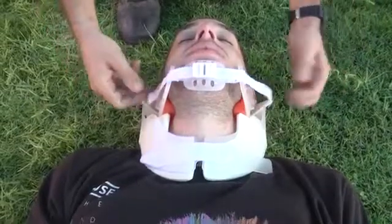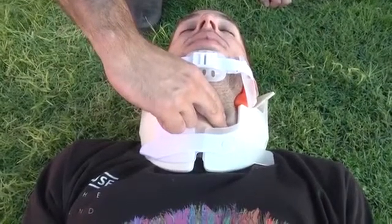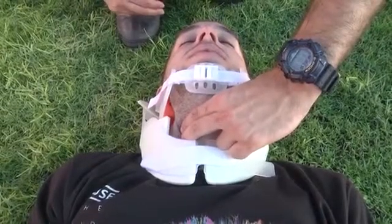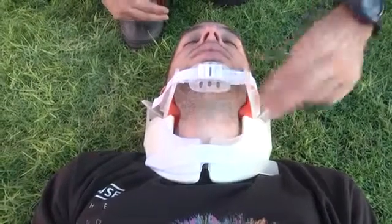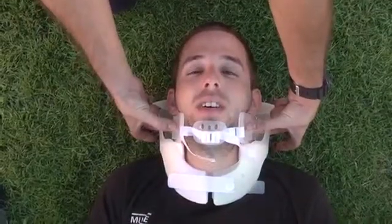Once finished with the procedure, fasten the straps on the patient's chin. Once it is done, you can check for pulse. You can release the chin holder to perform advanced airway, and you can palpate for the carotid and perform surgical airway if needed.